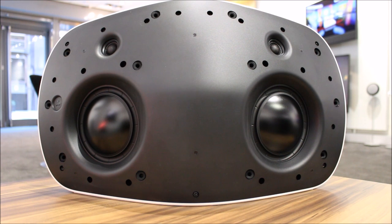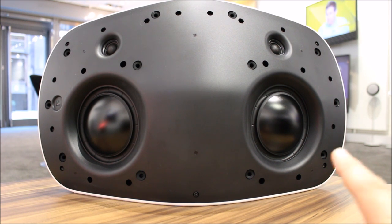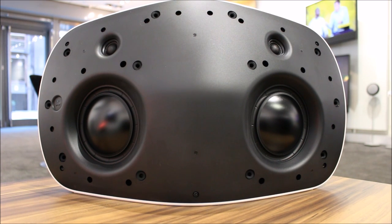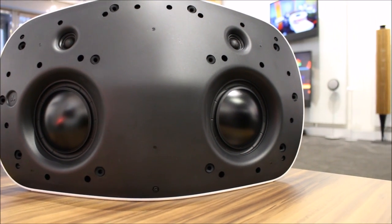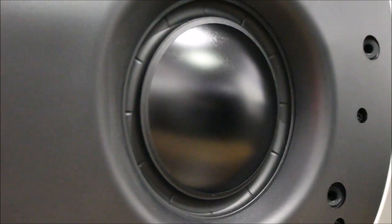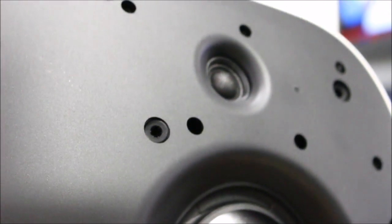Don't let the Beoplay A6's slim stature fool you — it is an absolute beast of a speaker. We have two five-and-a-half inch bass drivers, each with its own Class D 60 watt amplifier. And we have two one-and-a-quarter inch tweeters for the treble, each with their own 30 watt amplifier. There are rear-facing speakers as well. These are reinforced bass drivers — very strong, very durable — and a silk dome tweeter.